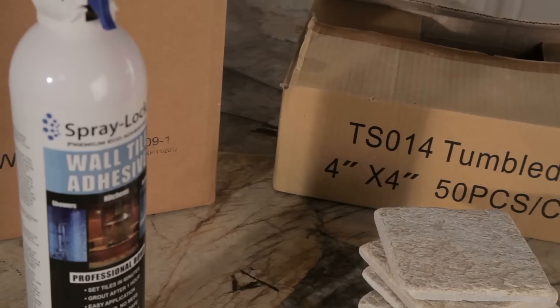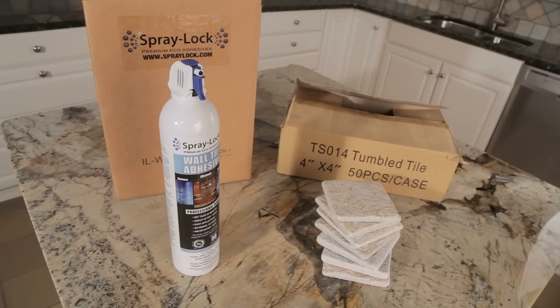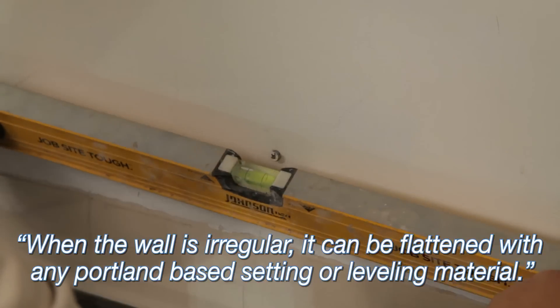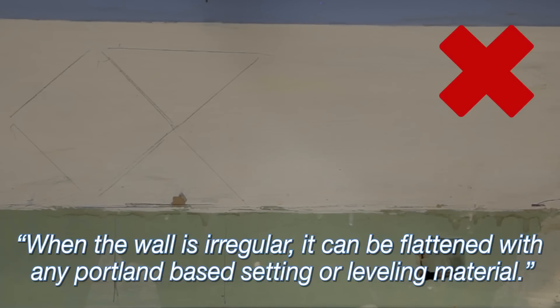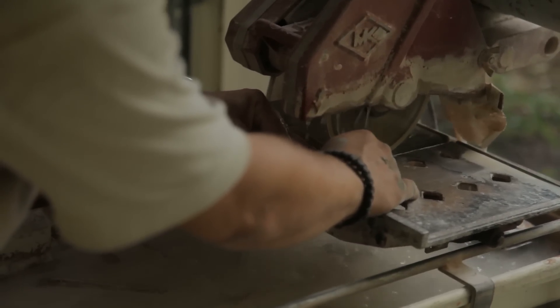Store adhesive at a minimum temperature of 68 degrees for 24 hours prior to installation. Condition wall tiles per manufacturer's recommendations. Before you begin setting tiles, be sure that the surface is flat, even, and clean. Use a level to check the condition of your wall. SprayLock is designed for walls in good condition. Do not use on damaged walls. It is best to install dry tiles.